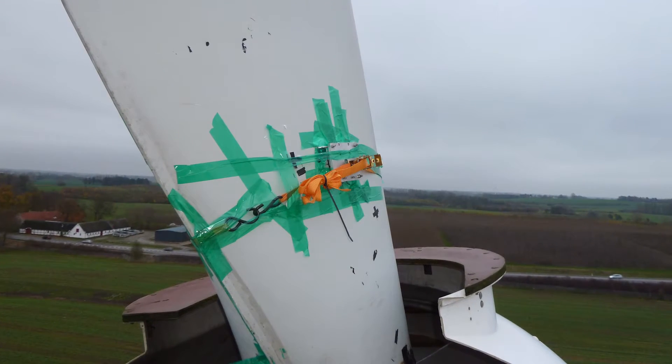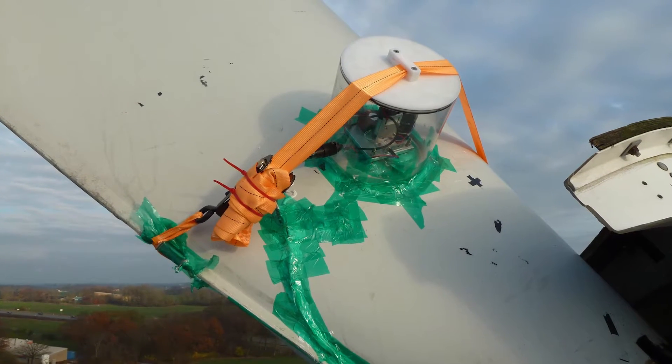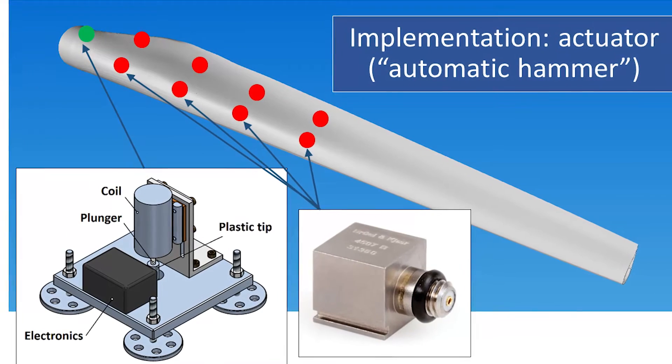On the Vestas V27, the blade was too small to place the actuator inside, so we mounted it on the outside of the blade. Here you can see the actuator mounted inside a waterproof cover. The actuator introduces mechanical energy into the blade, which propagates through the structure.